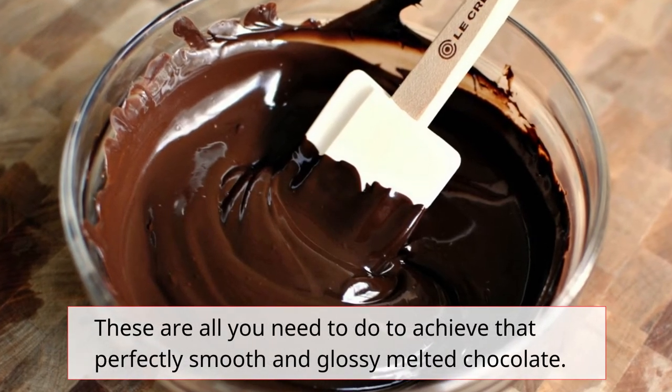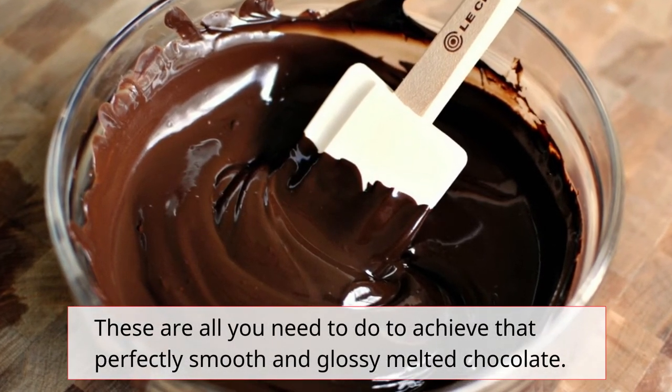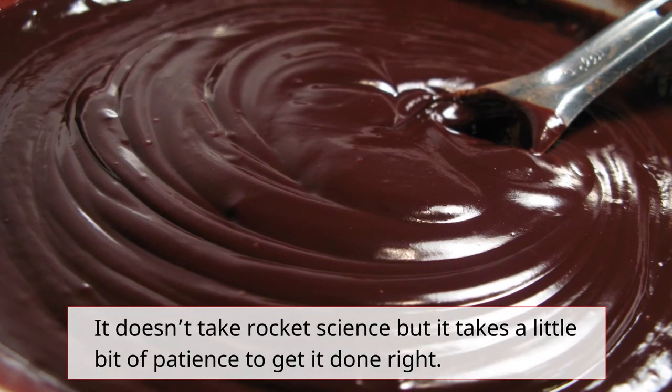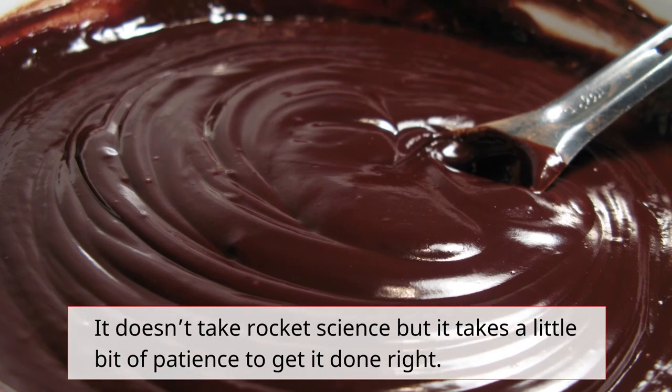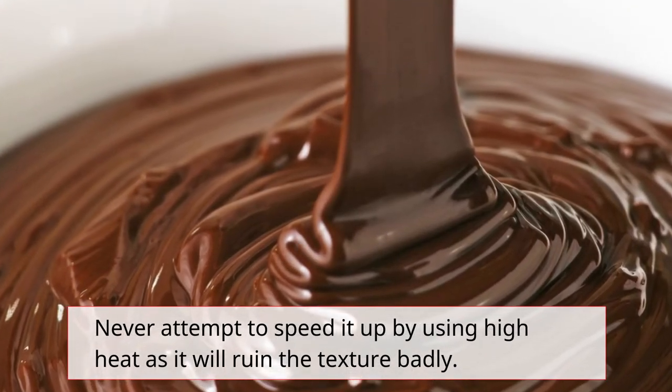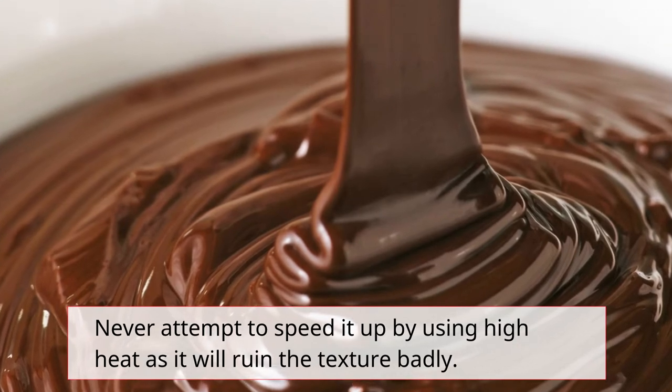These are all you need to do to achieve that perfectly smooth and glossy melted chocolate. It doesn't take rocket science, but it takes a little bit of patience to get it done right. Never attempt to speed it up by using high heat, as it will ruin the texture badly.